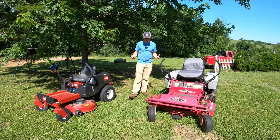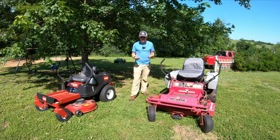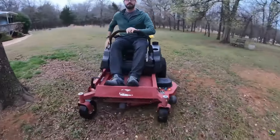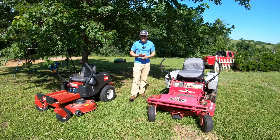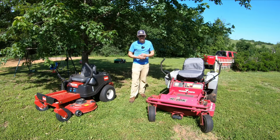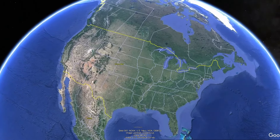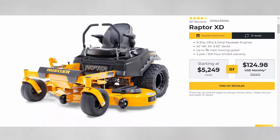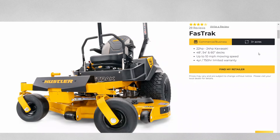I think there are really good deals on prosumer models out there — like a high-end residential, low-end commercial. A lot of the Hustler mowers are starting to come down in price now. I live in the central United States and there's a lot of Hustlers around here — mowers like the Raptor Super Duties, just plain Raptors, and some older Fast Track models.